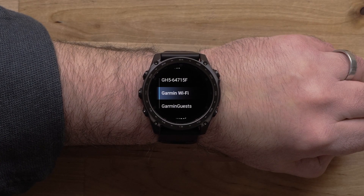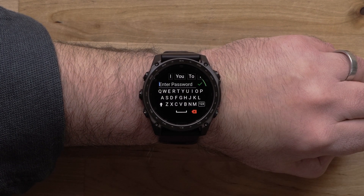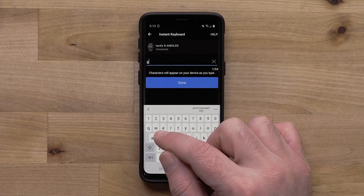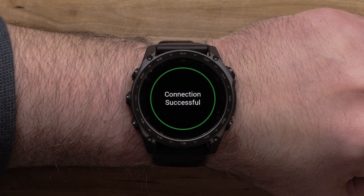You will see a list of available Wi-Fi networks in your area; select the one you would like to add. If prompted, enter the password. You can use the Garmin Connect app as the keyboard to speed up the entry. Then, select the check mark. You have now completed setting up Wi-Fi through your watch.